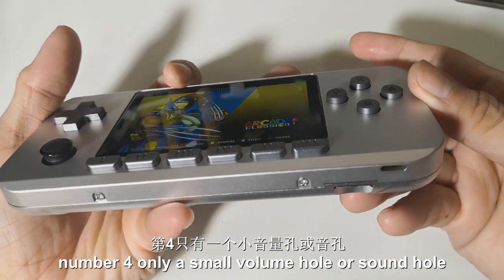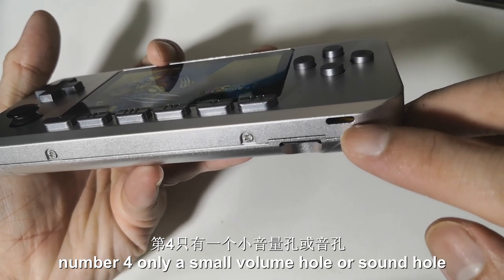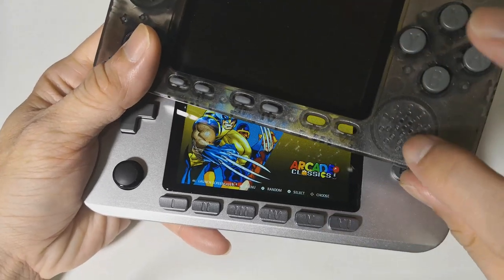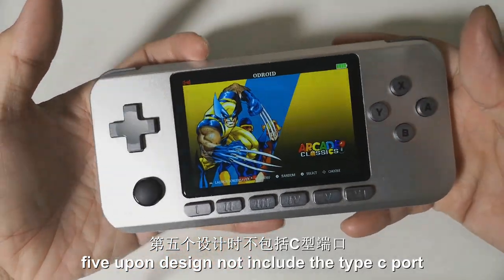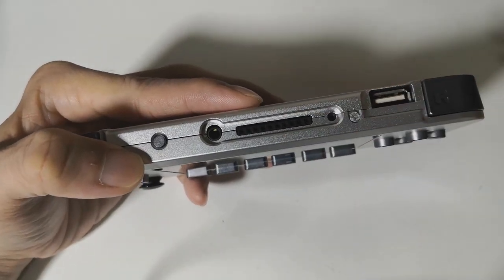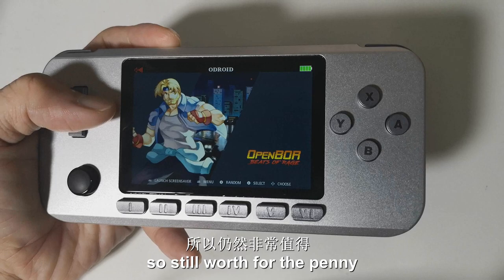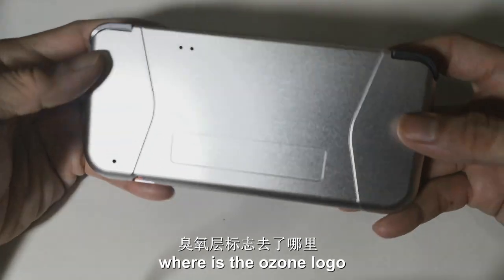Number 4: only a small volume hole or sound hole. This may make the sound a bit slower and not as loud as other types. Number 5: upon design, it does not include the Type-C port. Too expensive for a shell case kit, but because there are only 32 units, it's still worth the penny. And last, where is the Ozun logo?